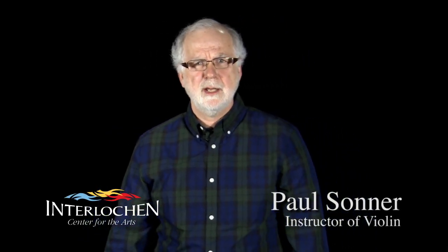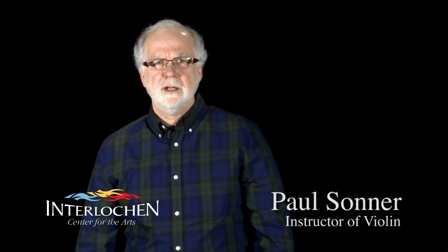Hi, my name is Paul Sonner. I'm a violin instructor at Interlochen Arts Academy. Today I'd like to talk to you about how I teach bow hold in my studio at Interlochen. I want to make it very clear this is not the only way. I've just found it to be the most convenient as I prepare my students for their conservatory or university auditions.